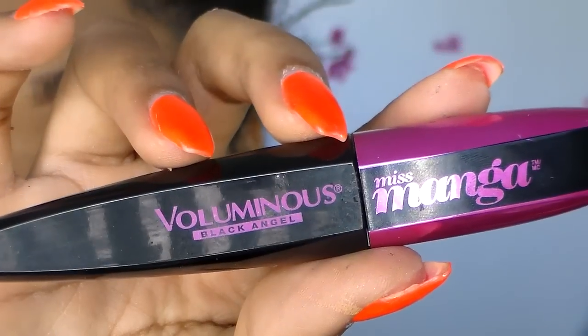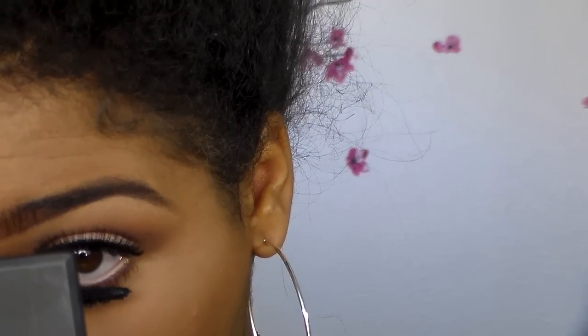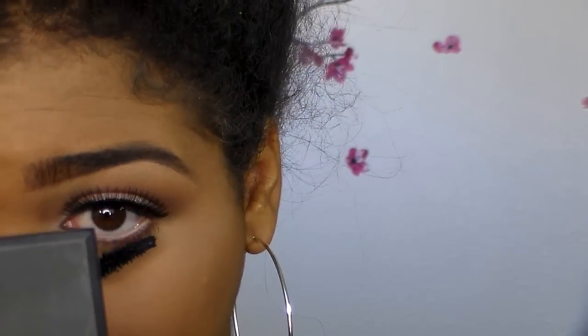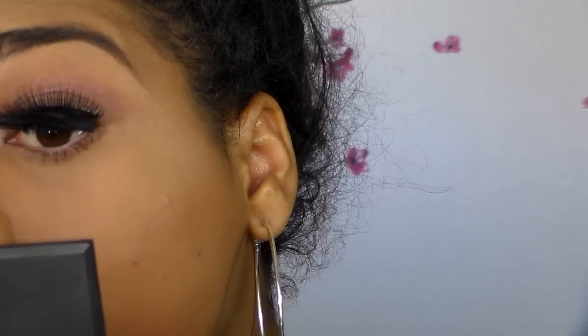My eyes are a little sensitive and they tend to tear up when I do this. Now I'm using my favorite mascara — the Miss Manga by L'Oreal. I love this mascara and I'm applying it to both my bottom and top lashes. After applying mascara, I'm going to pinch my falsies and real lashes together to marry them so you can't tell where my real lashes end and the fake ones start. Then I'm brushing off the translucent powder I had cooking underneath my eyes.